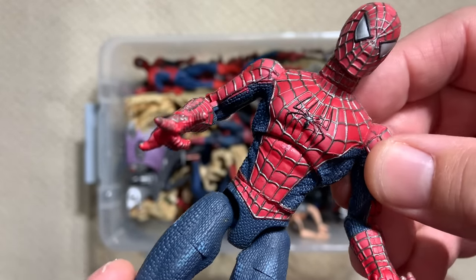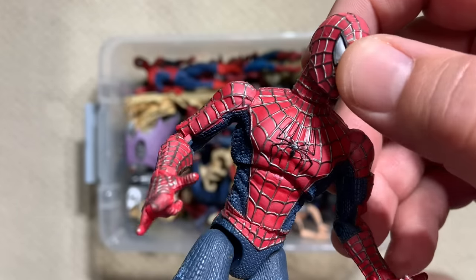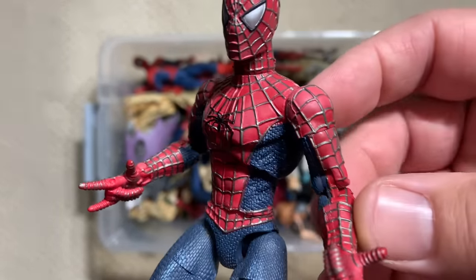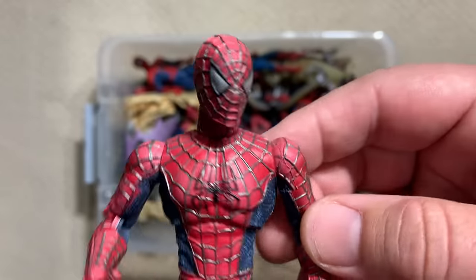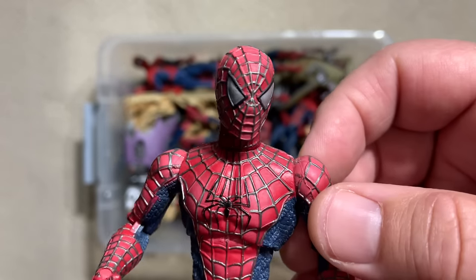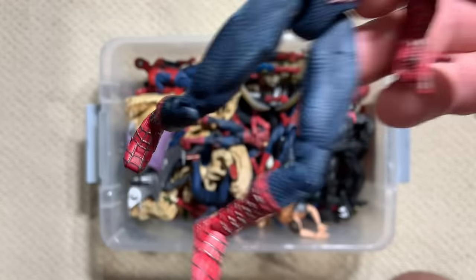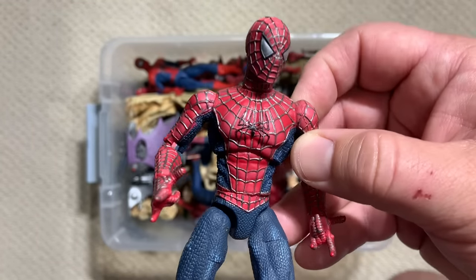This figure came with this gorgeous gargoyle piece, like off a building. Just fantastic. This is one of the finest figures that Toy Biz ever did — such a hugely important figure. We're going to give that the love it fully deserves.